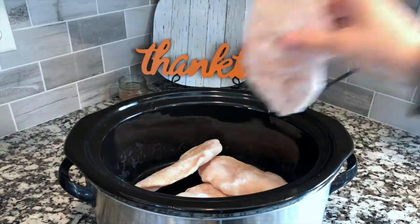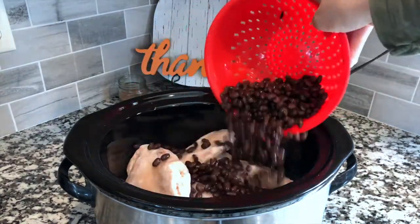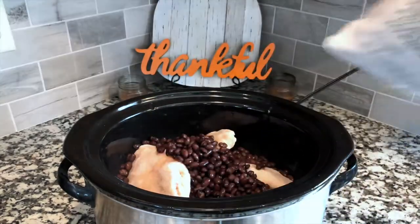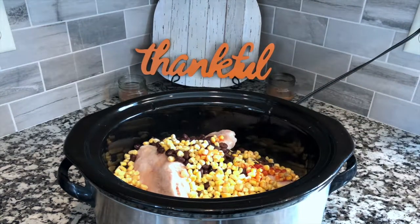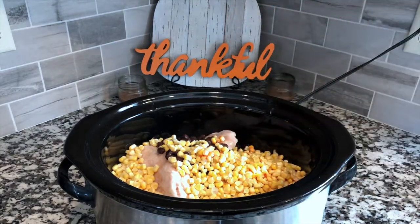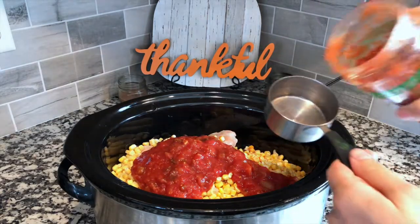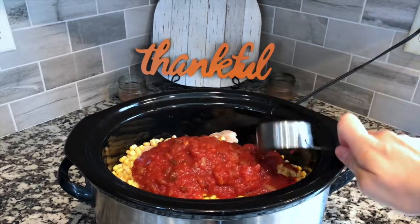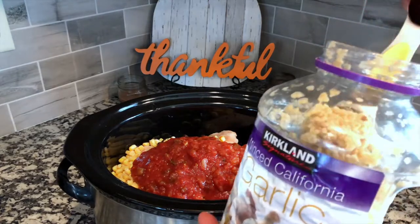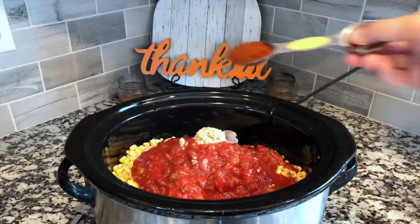You're going to start out by draining and rinsing your cans of black beans, and then just start adding all of your ingredients into your slow cooker. I like to use frozen chicken just because that's the most convenient for me, but if you have fresh chicken it will work perfectly as well — just whatever you have. Then you'll add in your corn, black beans, salsa, garlic, and all of your spices.